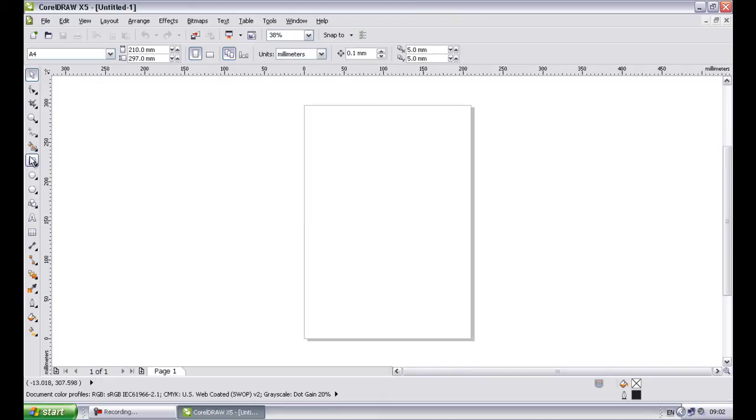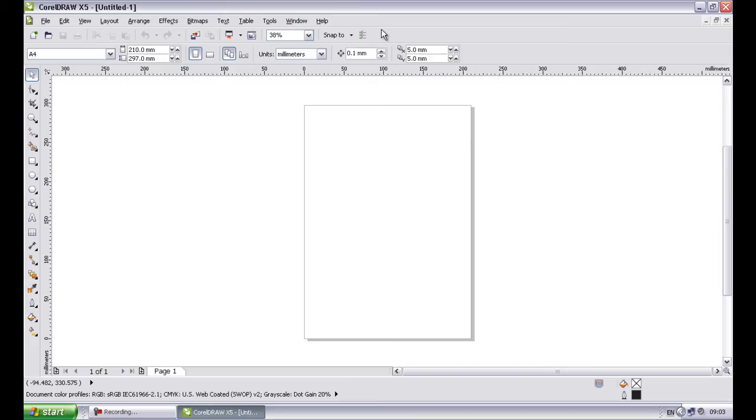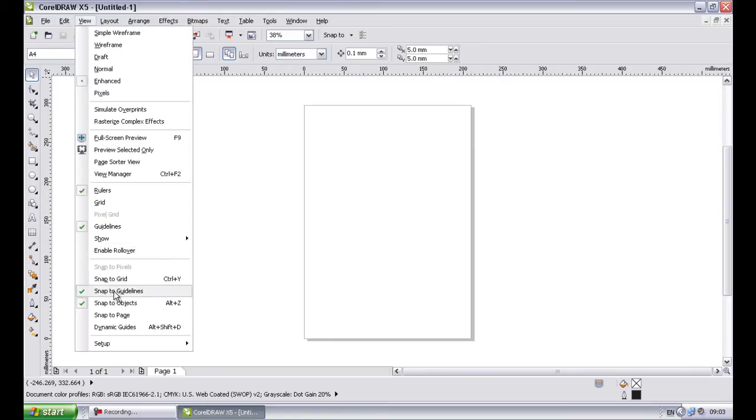The toolbox is exactly what it sounds like — these are the tools. You can't produce or fix anything without the tools. On the standard menu bar, you'll see Snap 2. For this document, we need to have Snap to Guidelines and Snap to Objects selected. You can either do it there or via the View menu — View, Snap to Guidelines, Snap to Objects. We must also make sure that guidelines and rulers are visible. Anything you need to view other than main menus is in the View menu.